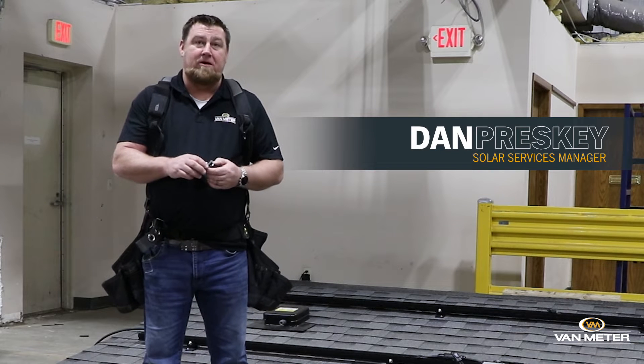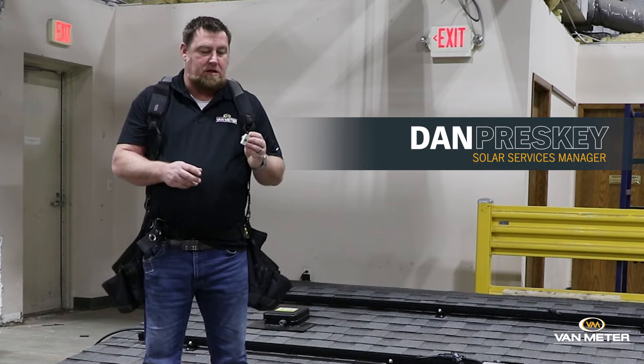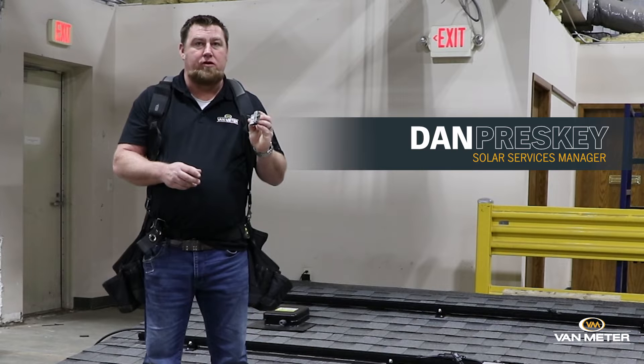My name is Dan Preske. I'm with Van Meter Solar. I'm here to tell you a little bit about the K2 Crossrail Grounding Lug.